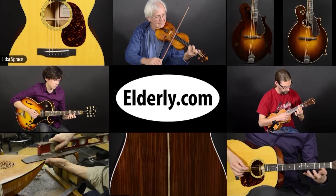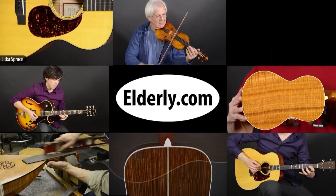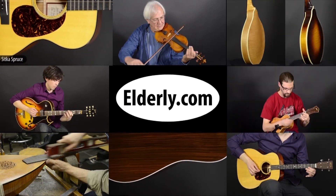I hope you enjoyed hearing the Stelling Red Fox Banjo. If so, click on the Subscribe button below to see more videos like this one. Thanks for watching. For full specifications, pricing, and availability, check us out at Elderly.com. You can find a link to this product and our contact information in the description below.